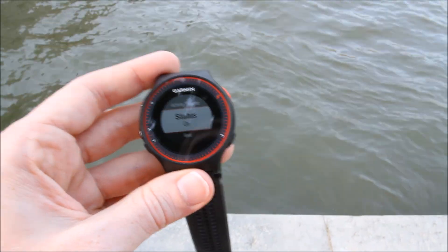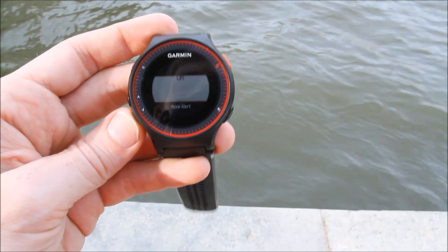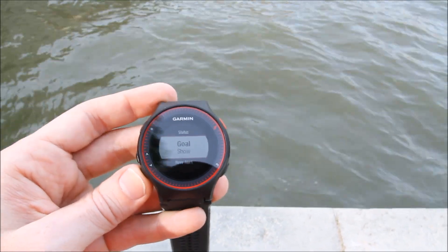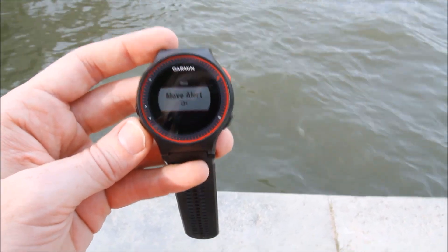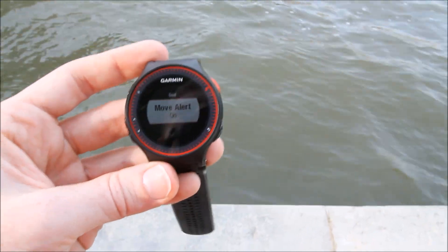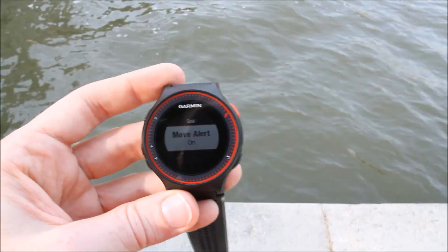Activity tracking is where you get to see how many steps you've walked in a given day. By default it's on, and you can go ahead and show the goal as well. The goal will dynamically change based on how many steps you've walked that day — if you walk more, it'll consistently try to give you that little carrot and move you along. There's also move alerts, which will buzz or beep at you if you haven't moved in a while, over the course of say 45 minutes or an hour.